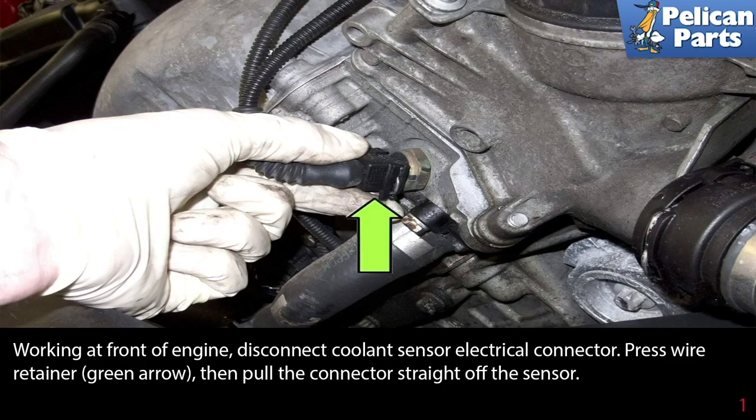When replacing your engine coolant sensor, it is not necessary to drain the coolant. Some coolant will drain out, but work quickly and have a pan to catch the small amount that does. Make sure your engine is cool when doing this job, otherwise the coolant that will come out can scald you.